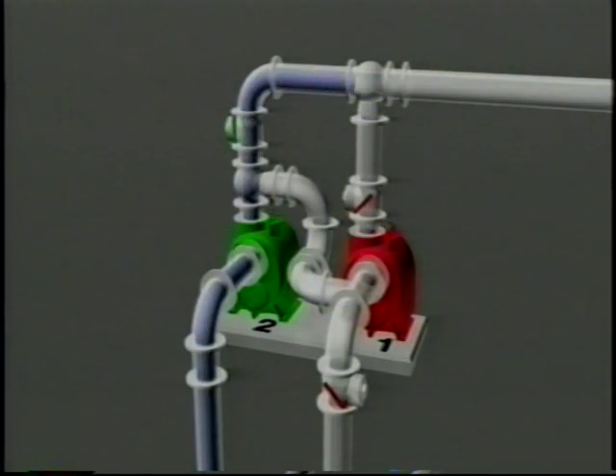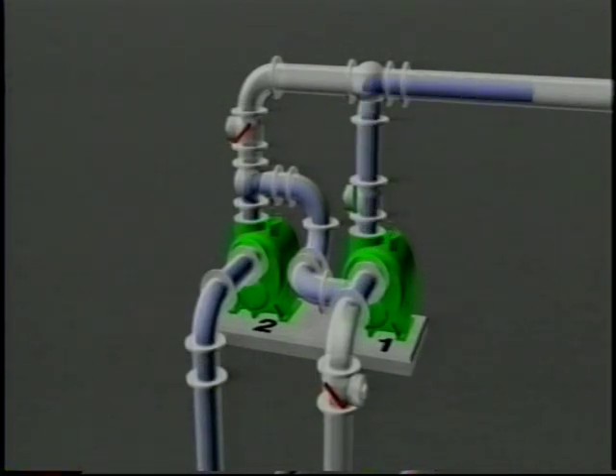If pump number two is on first and pump number one comes on line, the flow is as shown. In series operation, pump number two pumps through pump number one. Therefore, twice the head is produced at the same flow rate.